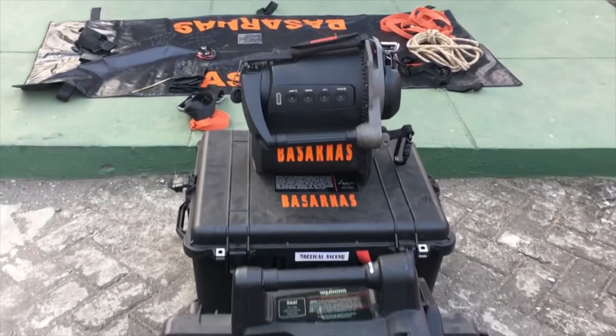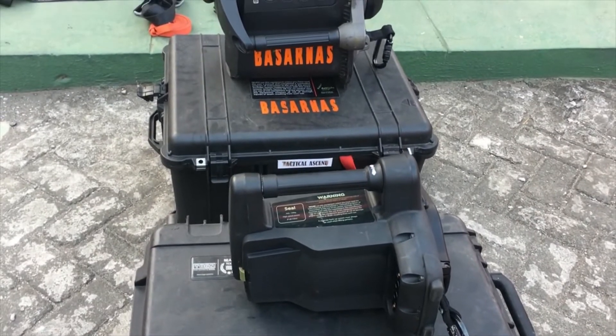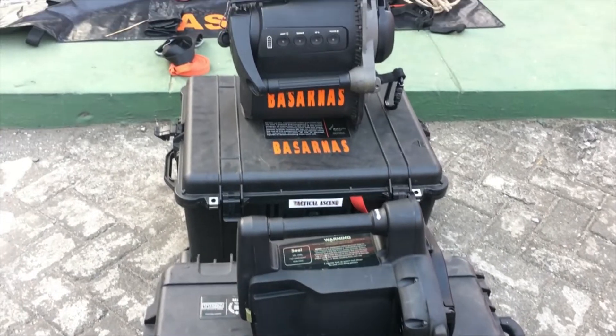Hello SobatSar, we will meet again in this video. We will review the Tactical Ascender, a tool used for ascending and descending.